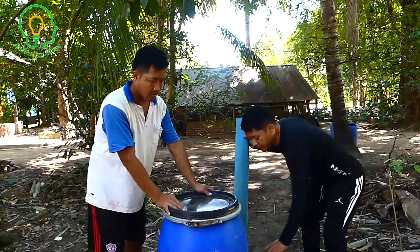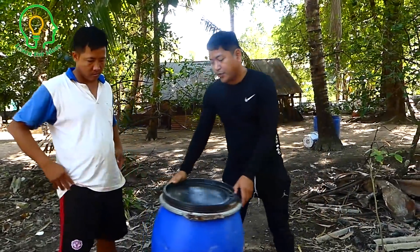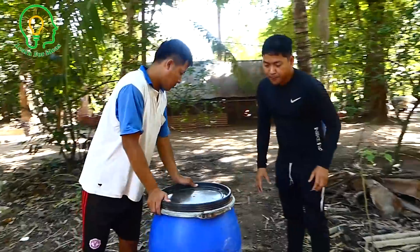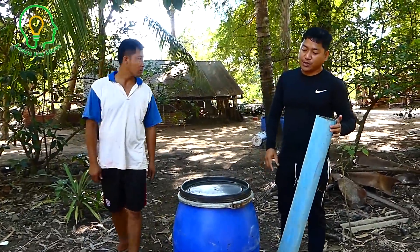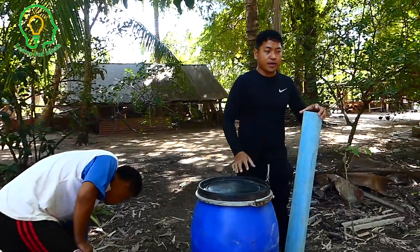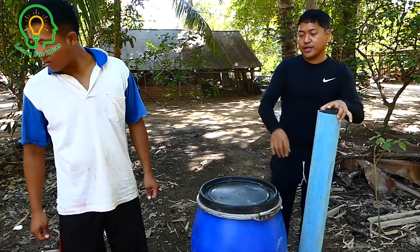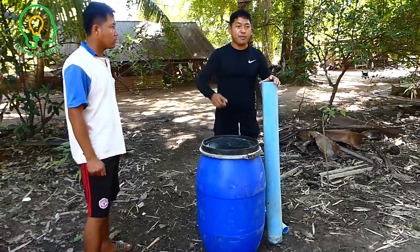Today we're going to make free energy gas from cow dung. We use this drum to put the cow dung inside and make a professional input and output system. After our last video, we didn't have a way to refill or recycle the cow dung, so today we will make the professional one.